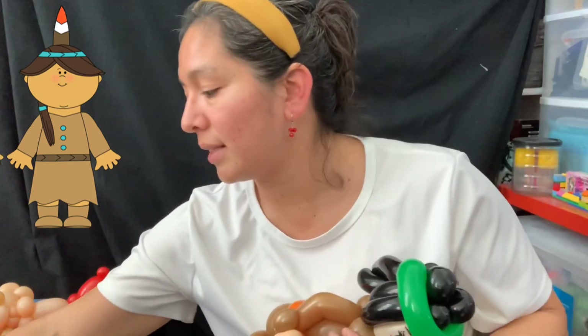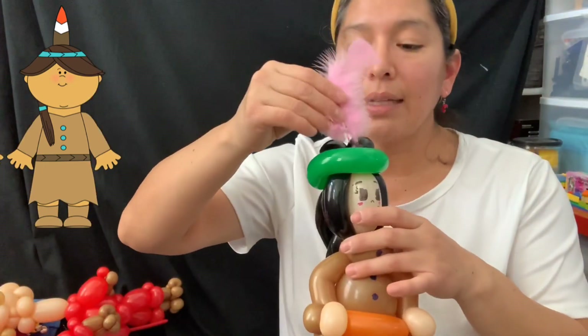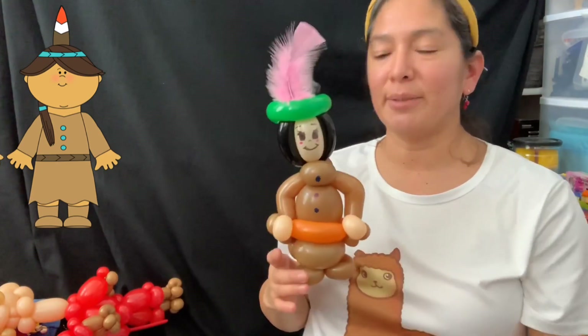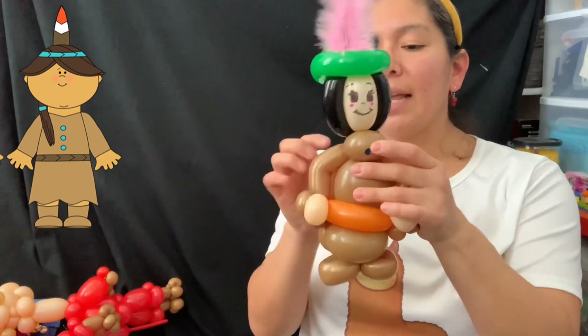I hope you like this design — it's a really cute one! If you have the feathers, grab one and attach it right in the center. There is your native american girl! Now let's go and try the boy.